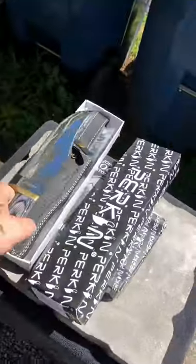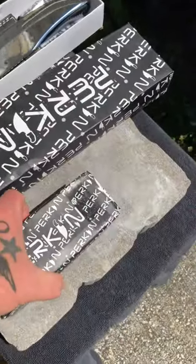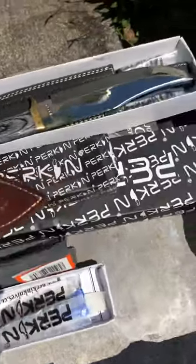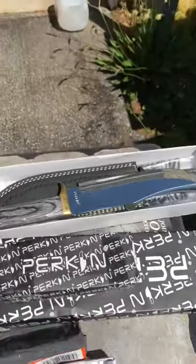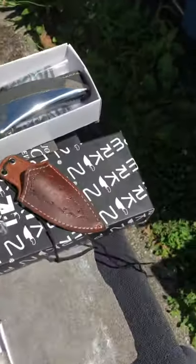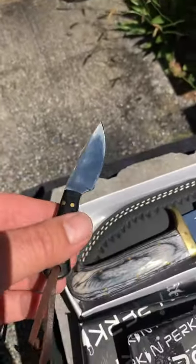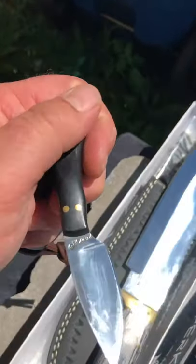So I waited to do a video on this until I received this also by Perkin. I call this Baby J. Look at that cool little sheath — so now I got grandpa and the grandbaby. We're going to call it C-Bop and Baby J. They call this a neck knife, ladies and gentlemen. Here's the nice little loop, nice leather sheath — looks great around the neck. Look at her. This is made of D2 steel. It's even got the little Perkin engraved on there.